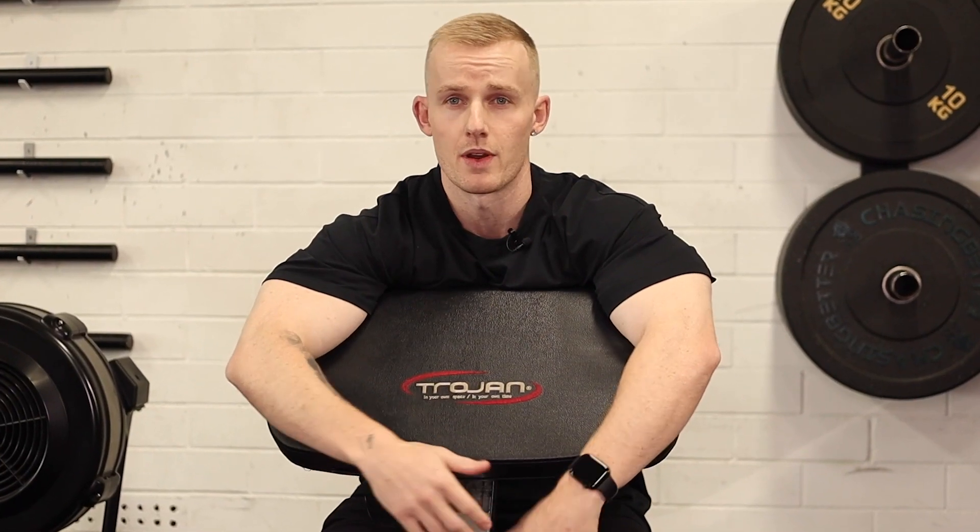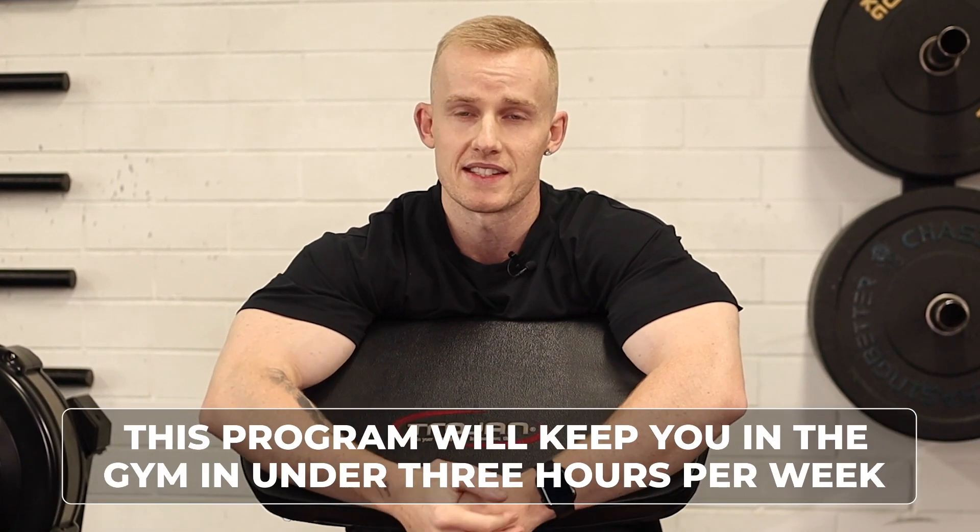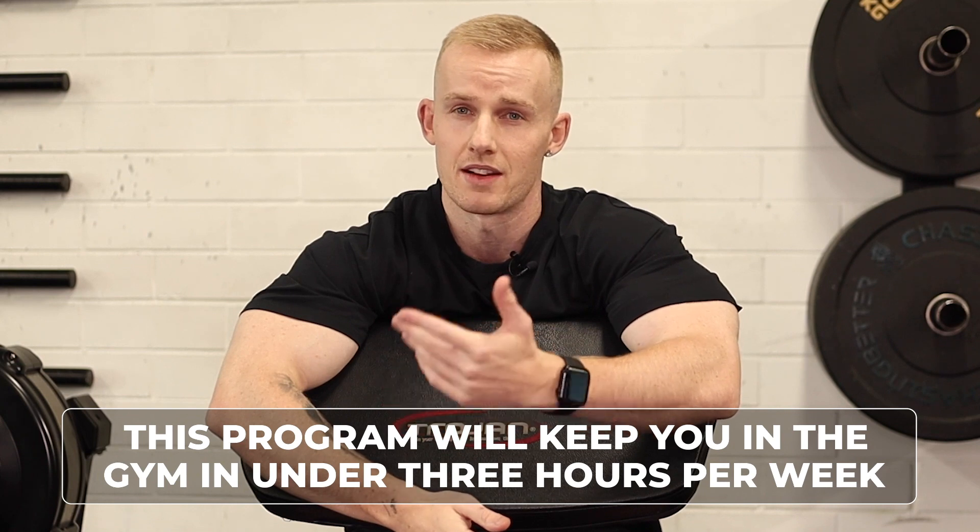Good luck on that last giant set — I like to call these character builders. They're good for the soul but they hurt. Add in some calf and ab work wherever you can find the time. That's a solid guide to get you started, and it will keep you in the gym in under three hours per week.